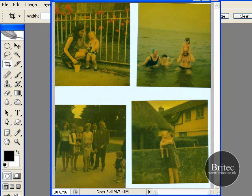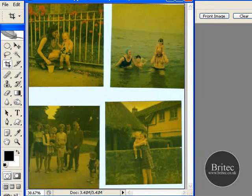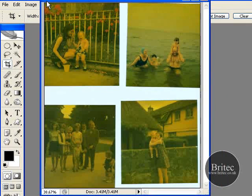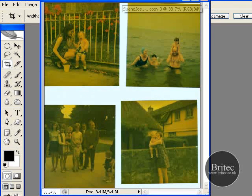What about if we've got the scanning bed full of photographs like this? Well, Photoshop's thought of that as well, because it will actually crop and cut each photograph on that scanning bed. We've scanned all our photographs in now in a big block, and basically if we use the automate tool, it will actually crop each one of these and put them in a separate file ready to be worked on.